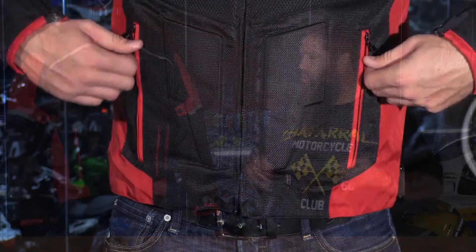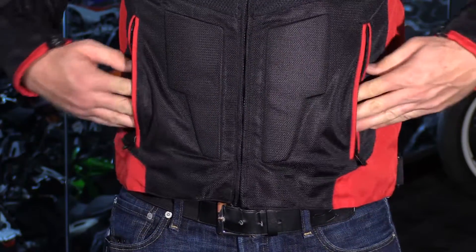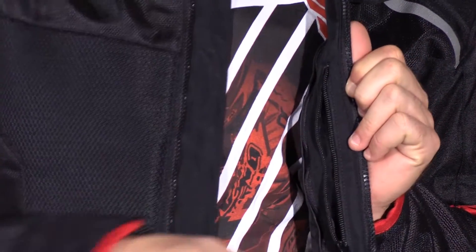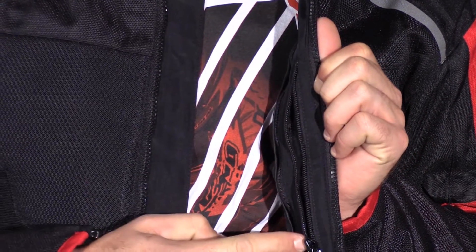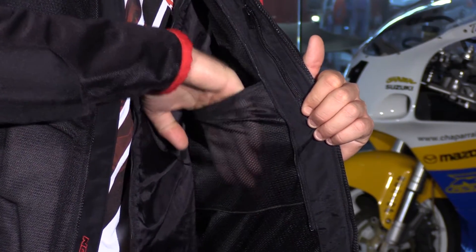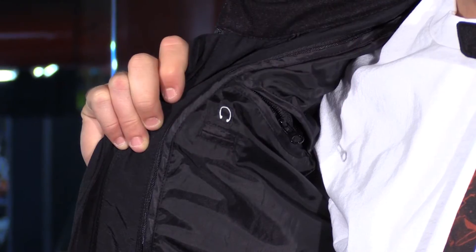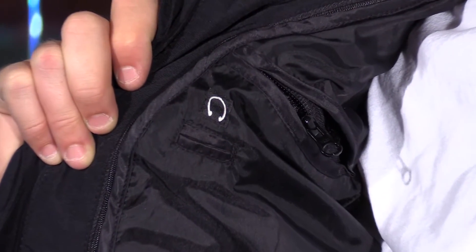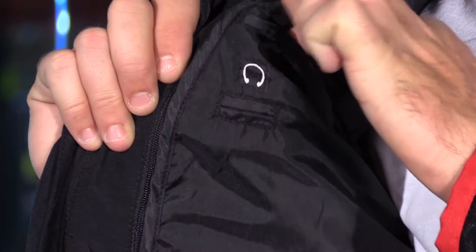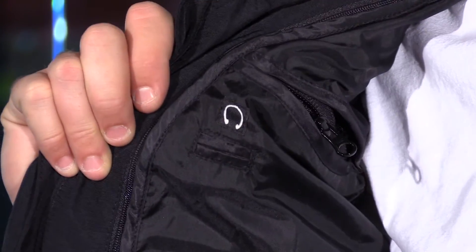For storage, you have two exterior zippered hand warmer pockets. Moving to the inside, there's a Napoleon pocket on the left-hand side that zips into the shell. Behind the AirGuard liner, you have a perforated lining that promotes maximum airflow. Incorporated into the lining are two large cargo pockets. On the right-hand side, above the cargo pocket, is a zippered media storage pocket with a cord management system. The AirGuard liner has a pass-through that allows you to access the media pocket, which is a very nice touch.